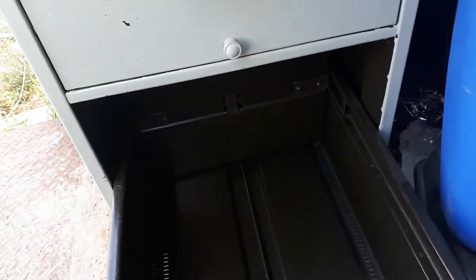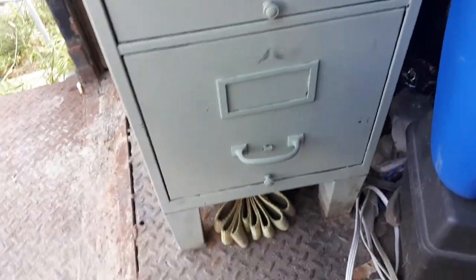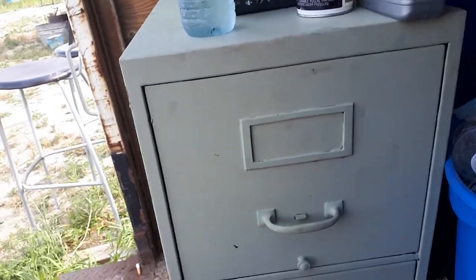Good closing doors. Nice legs on it. We got another single drawer that'll fit right on top of this. And some tool box.